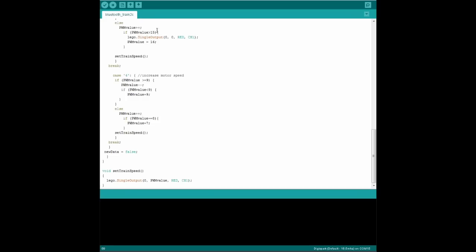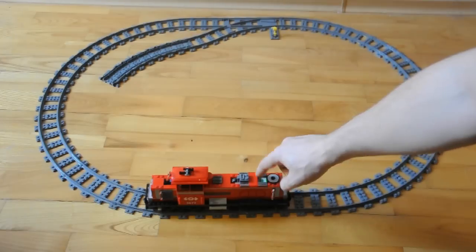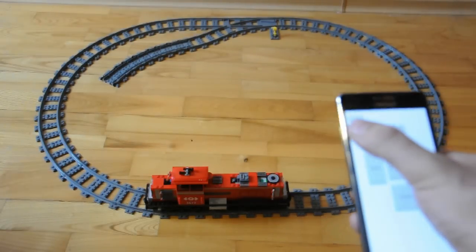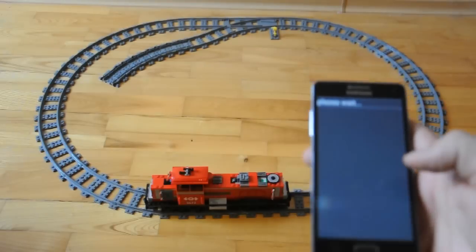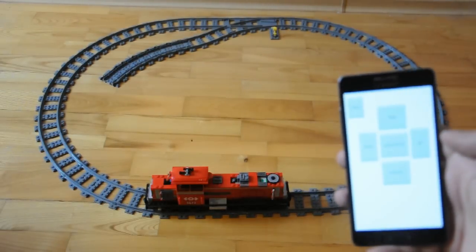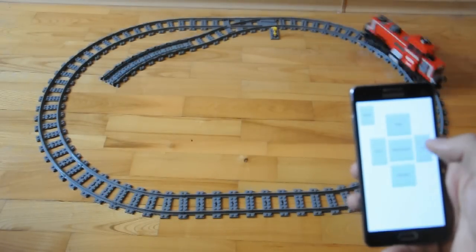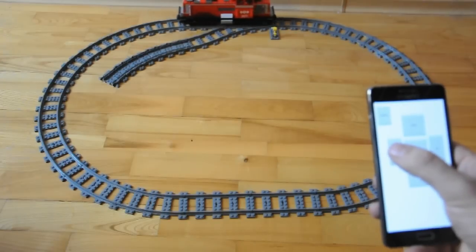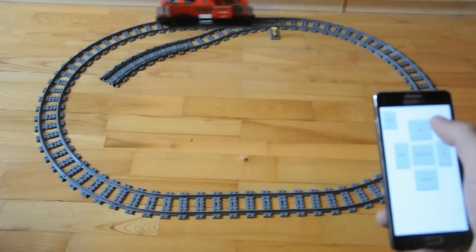Now we have all that code, let's send it to the Arduino. For DigiSparks, you compile the code and then have 60 seconds to plug the DigiSpark into your USB, so we'll do that and we're all set to go. Connect up the wires, squeeze the DigiSpark into your train cabin, turn the train on, then fire up your phone app and connect to the Arduino via Bluetooth. As soon as it's paired we can control the train. That gives us all the functionality of the original Power Functions remote plus a speed restore button, and we can even add extra buttons — for example to turn on lights on the locomotive or anything else you can think of.